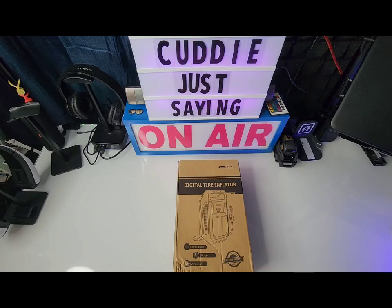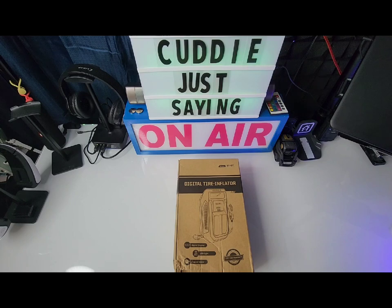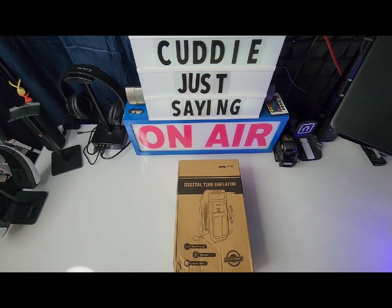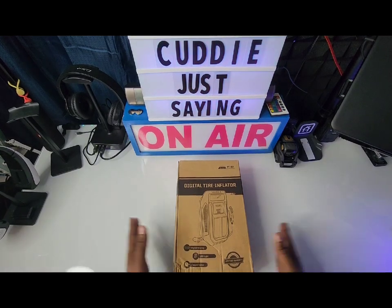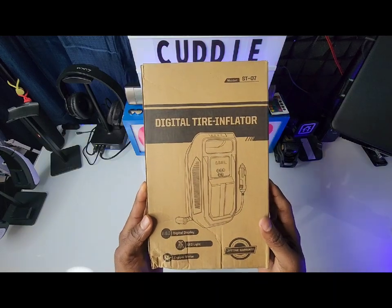All right, ladies and gentlemen, here we are — tire inflator portable air compressor. Let's crack it open. We're gonna have some fun with this. Here it is — nothing fancy, a simple brown box. It says 'Digital Tire Inflator' right on the front.